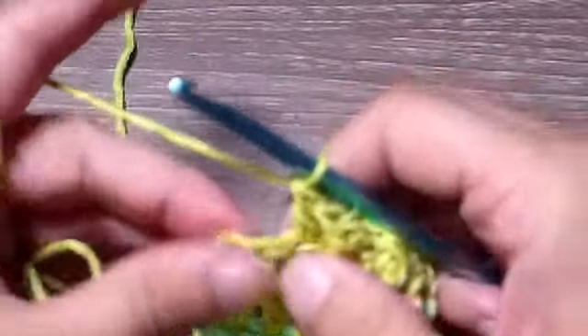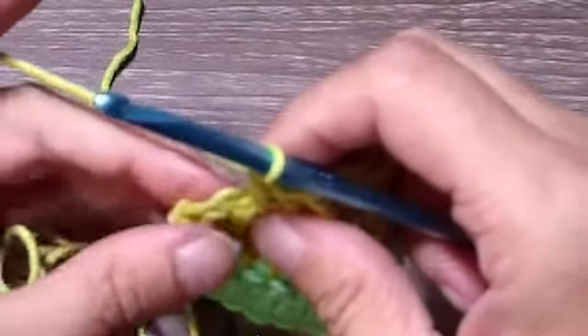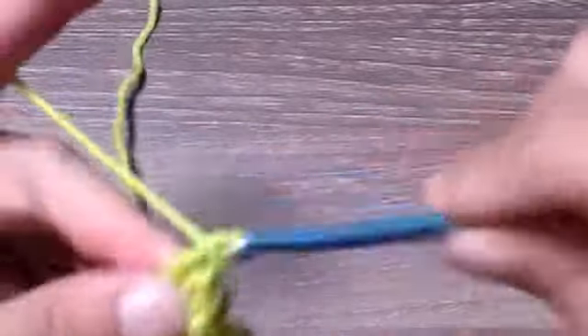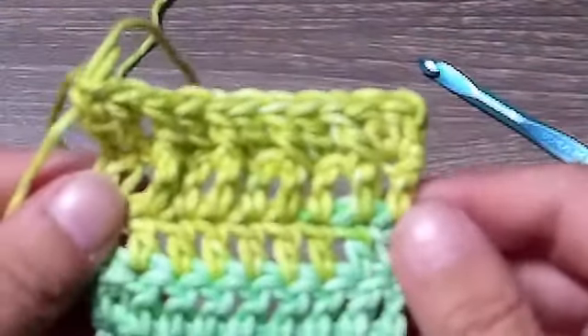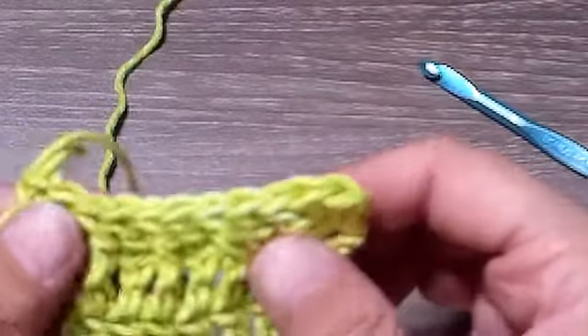When you have two stitches left, the second-to-last gets a front post double crochet, and then in that very last stitch we're going to place two double crochets. Your work should look like this — you should have four front post double crochets.